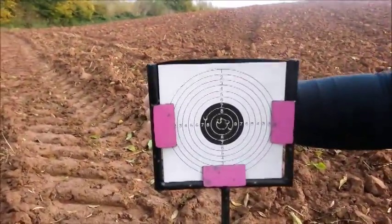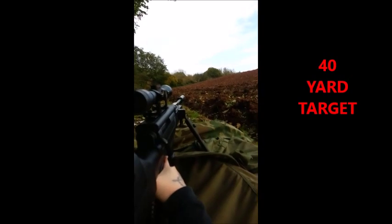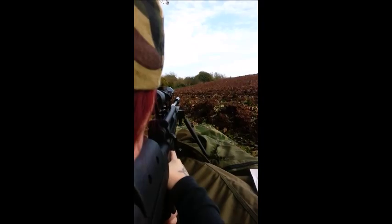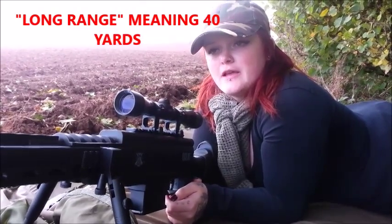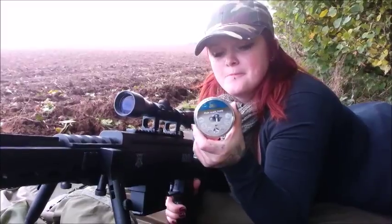I just took five shots with the Black Ops sniper rifle at 20 yards. I also took five shots at long range using these H&M field target trophy targets. Bear in mind the wind is on and off, so I've been trying to shoot between gusts of wind. Let's go and have a look.